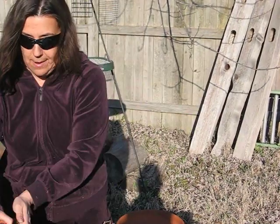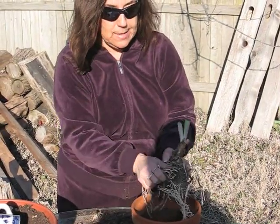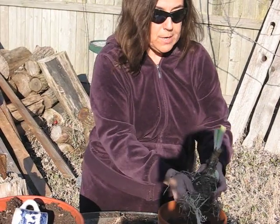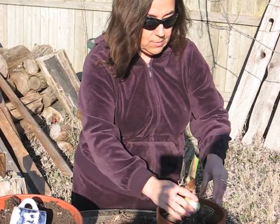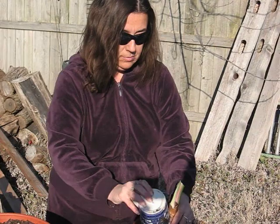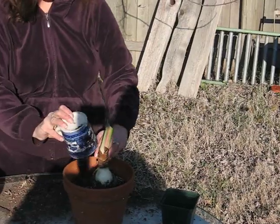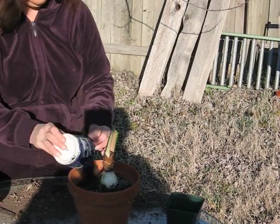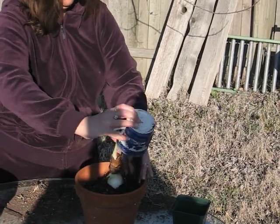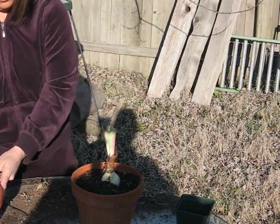Make sure that the soil is broken up. I'm going to really tease out these roots because I don't want this plant to continue to grow in that circle. If you break some of the roots off, it's okay. Now, remember that amaryllis bulbs do not like to be buried — you need at least a third to a half of the bulb sticking above the soil level. Fill in the soil. One more scoop should do it.